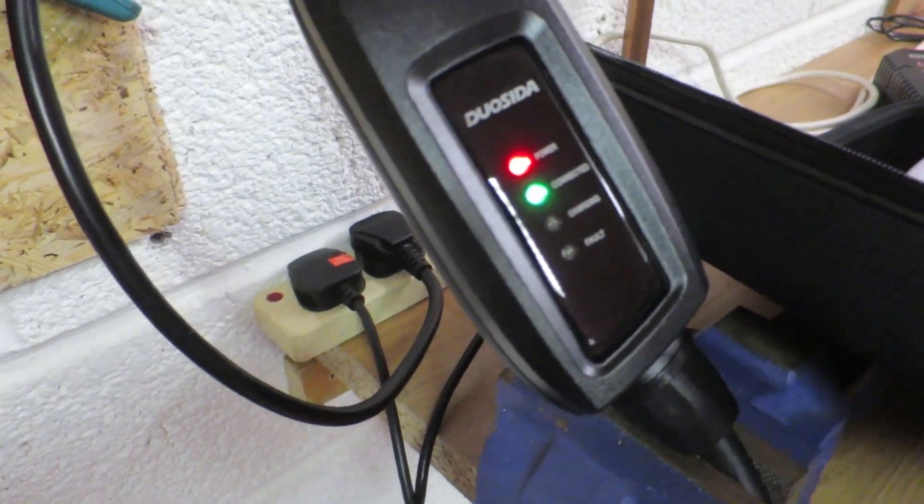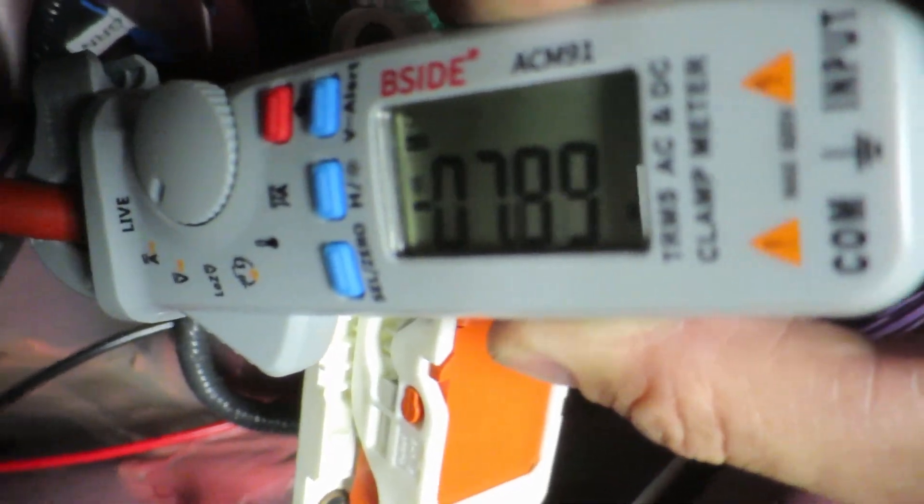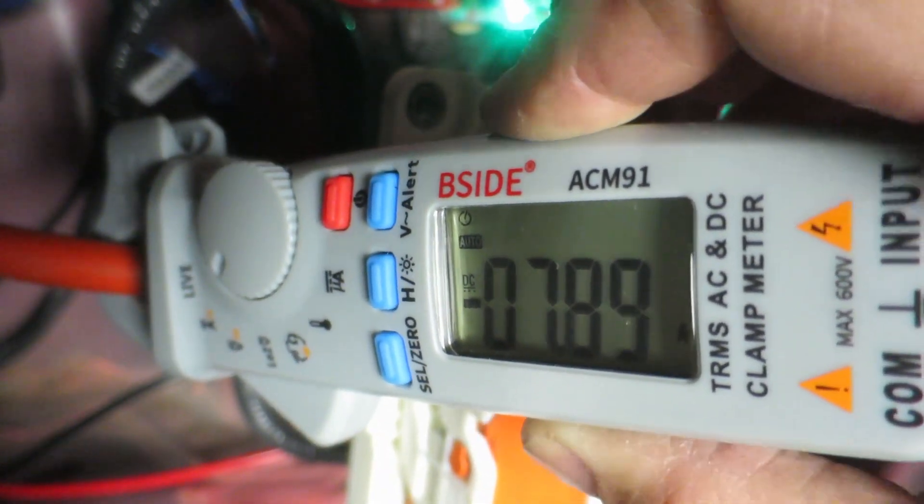Thought you'd got rid of me — not that quickly! I just wanted to show you it charging. Over here, there's the flashy light on my charger. If I get my current meter and stick it over one of the voltage wires — it's about 7.8 to 8 amps. And on the voltmeter — I need two hands for this — it's slowly trickling up, it's about 383 volts, and it was about 378 when it started. So that proves it is charging and there is power going in. Catch you next time.